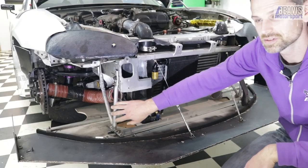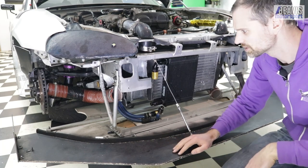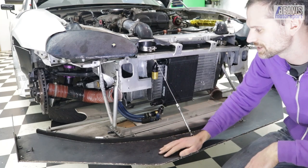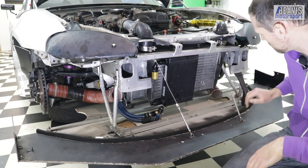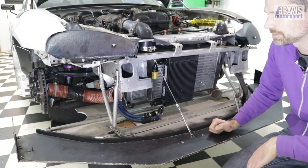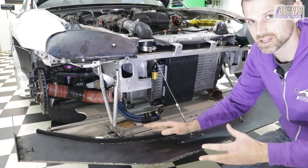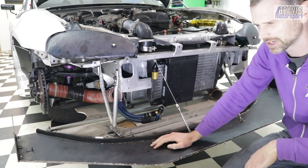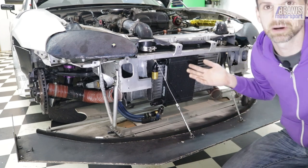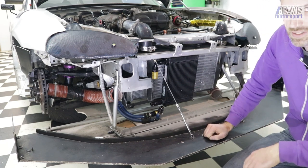I welded the tubes together myself — they're hardly glamorous welds, but they're holding up, so I guess that's all that matters. They have been through some wars — I've hit some curbs and stuff with the splitter and bent or damaged these and had to pull them off and straighten them again. But for the most part they're holding up okay; they're certainly able to hold the load this splitter generates, though I don't know exactly how much that is.